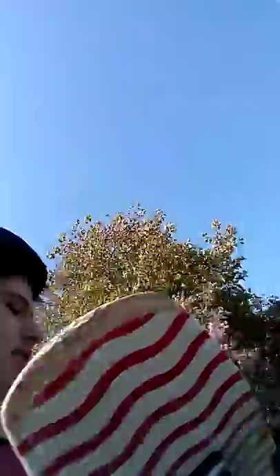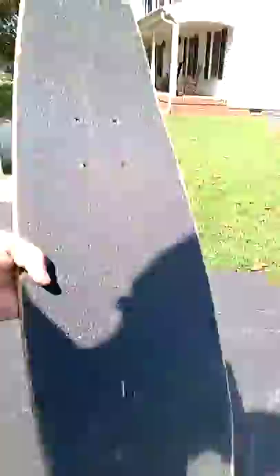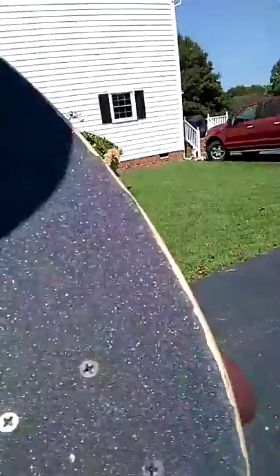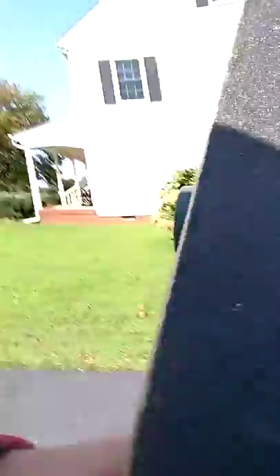I'm probably going to be doing more longboarding videos soon, so please like and subscribe, and leave a comment on what you want to see next. This turned out to be a pretty cool board — this is what the grip tape looks like. I did a pretty good job; it's my first time doing it. I've been doing a bunch of flips and stuff, or trying to, so it kind of messed it up around the edges. But pretty cool board — see ya.